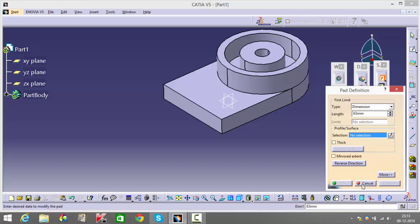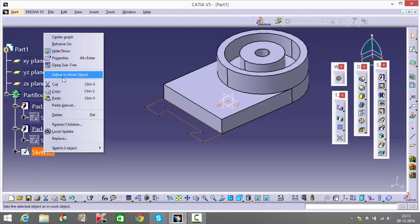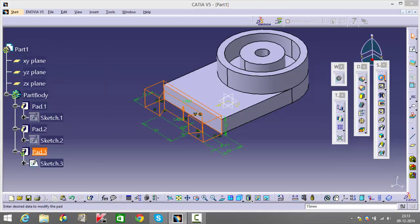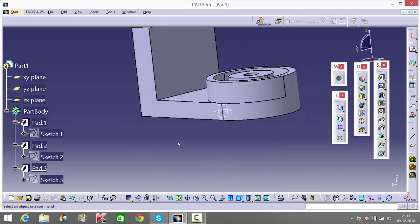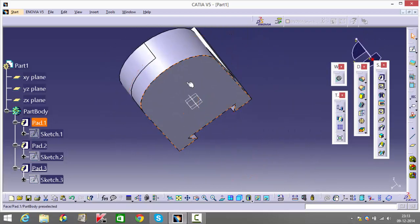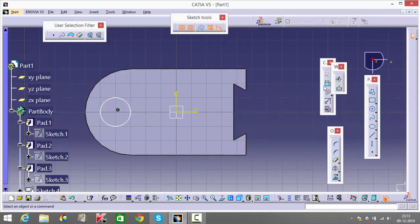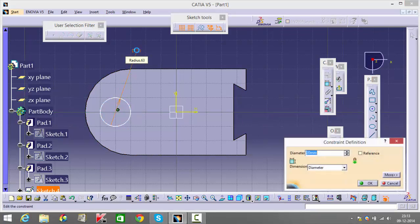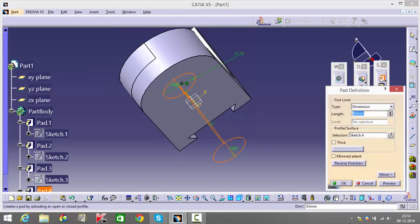When you get this kind of error, go into your sketch, select the sketch, right-click and define in workbench. Once you have that, select it again and pad it for whatever dimension you need. After this, I'll make the bottom face — this is going to be 25. Instead of giving the distance, I'll select this as well and give concentricity. Go back and pad this for 4.